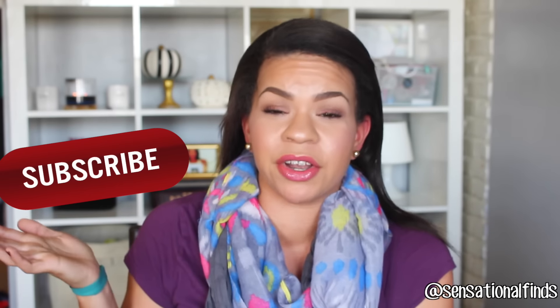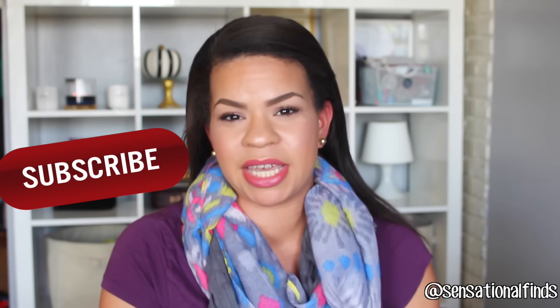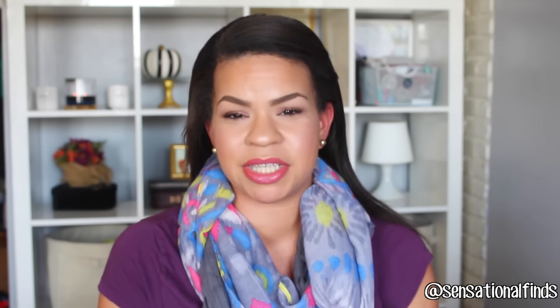If you are new to my channel, welcome, please hit that subscribe button — it'll be down below or I'll put an annotation right over here. You can join our YouTube family and get notifications. I would just love to have you join us. If you are already subscribed, thank you. I love you. Thank you so much.